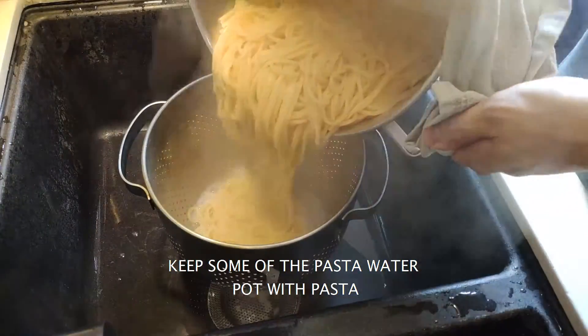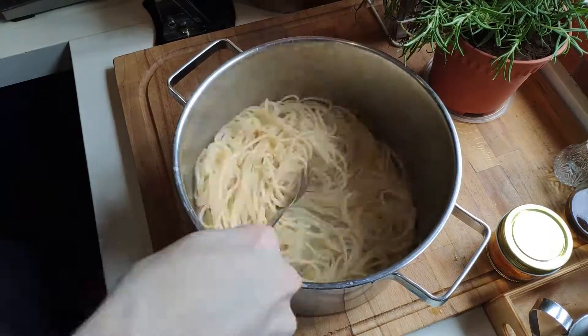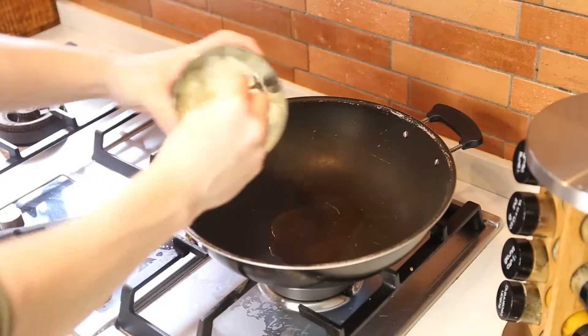Let's strain this. We want to strain and leave some pasta water behind so it doesn't dry up. Add some oil so it will not stick, and just stir it around and leave it aside while we go to our miso creamy sauce.